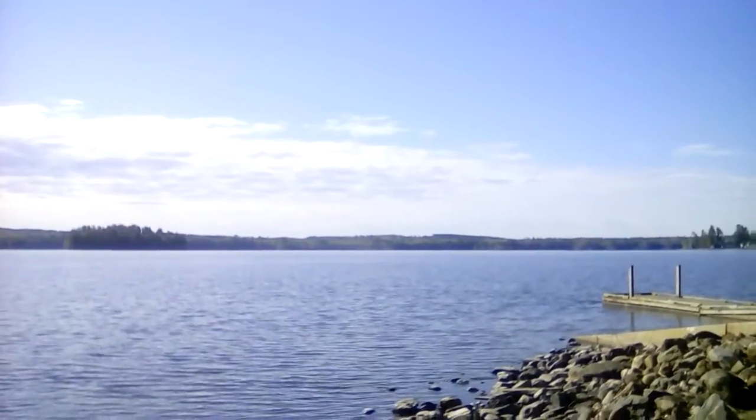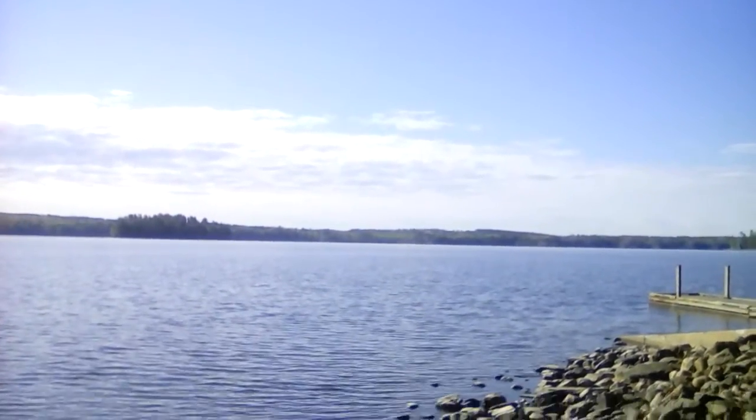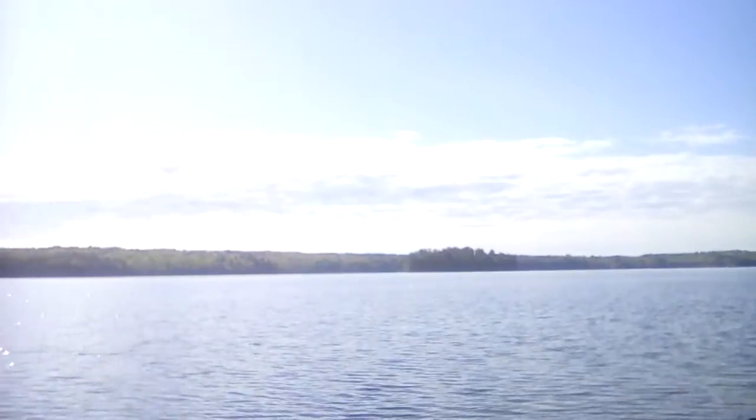Hi, this is Bruce with Hibowski Studio. Welcome to another painting day. It is about 8:10 in the morning. I'm here at Three Mile Pond outside of Augusta, Maine.